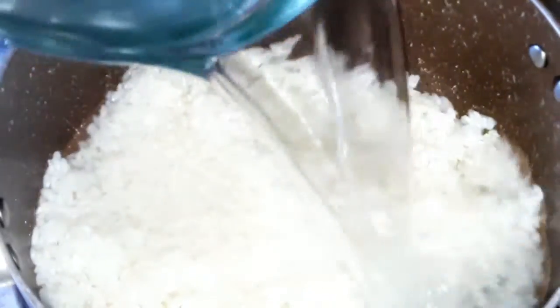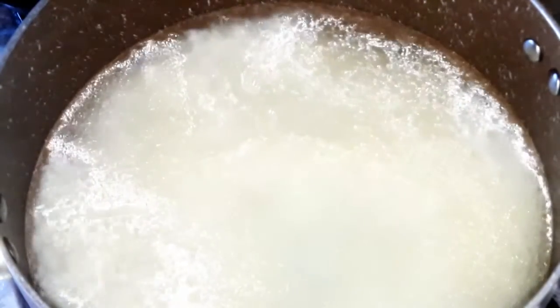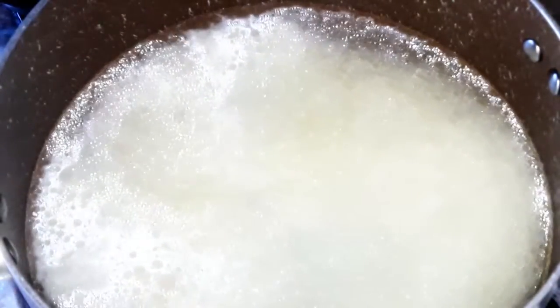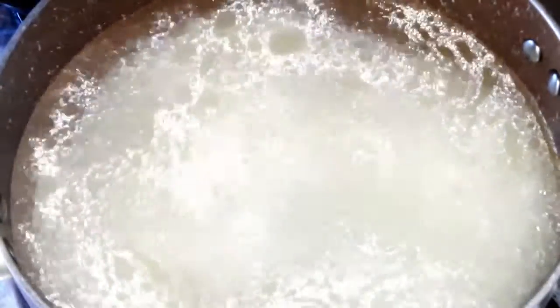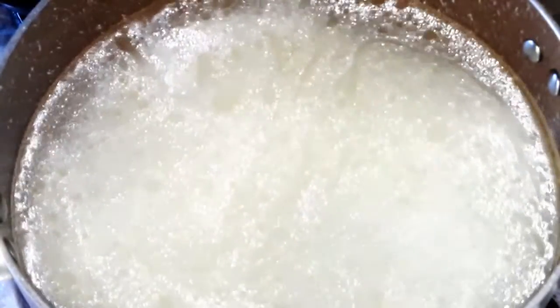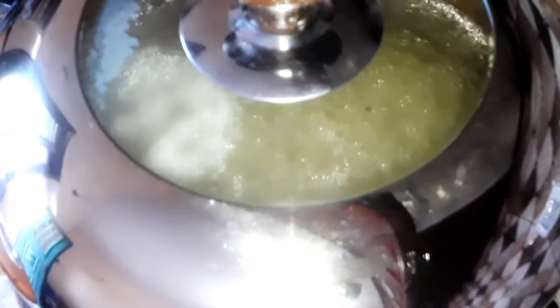Then add hot water. It doesn't matter the amount of water you put over the rice, because we want to cook the rice by boiling it. Don't worry about the amount — as long as it covers the whole rice and there's enough to cook it all the way through. Leave it cooking over the stove for around 10 minutes or until it's done.